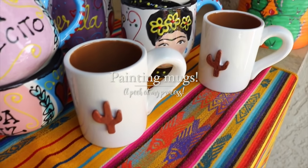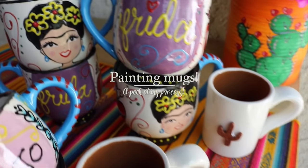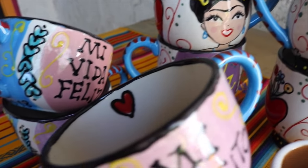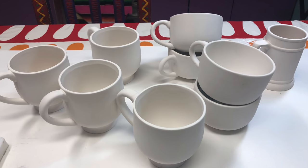Hey guys, it's Kathy from Crafty Chica, and I thought today I'd show you a sneak peek of what goes into painting all of these coffee mugs that I sell.